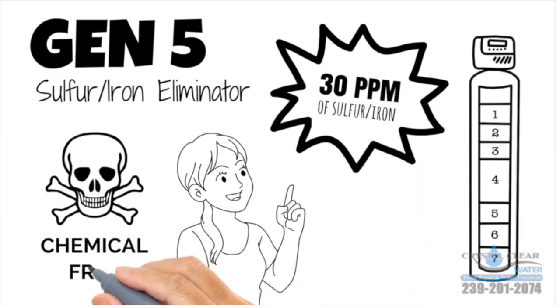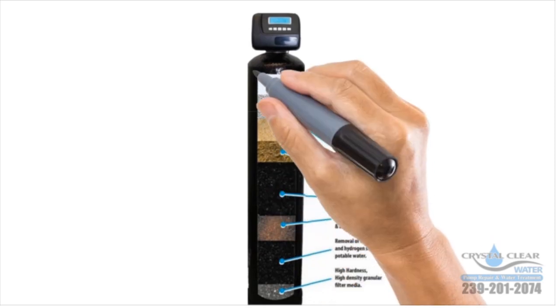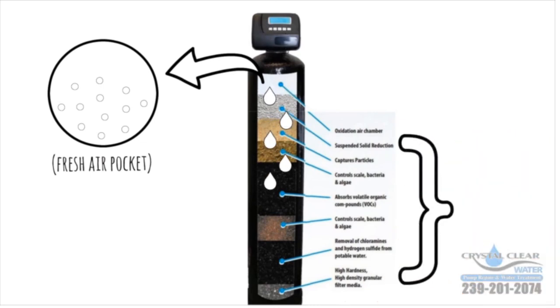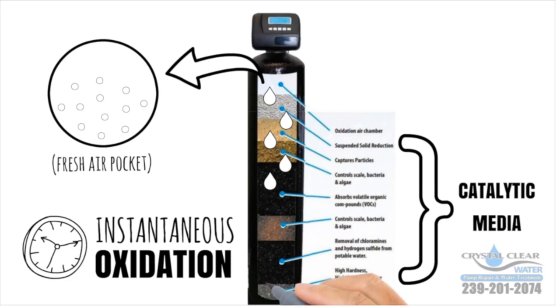The safe, chemical-free air induction filter makes eliminating sulfur easy. The eliminating process creates a pocket of fresh oxygen — as the water passes through, it is infused with oxygen. This, in conjunction with the special catalytic media inside the tank, creates instantaneous oxidation, making the iron and sulfur precipitate out.